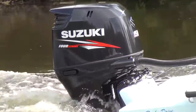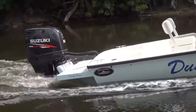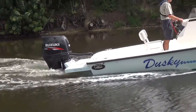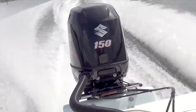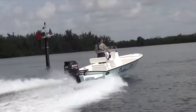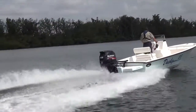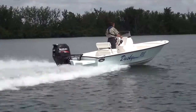Our test boat features a Suzuki DF-150, one of Suzuki's most popular four-stroke outboards and for good reason. It's a big block 150 horsepower inline four with 175 cubic inch displacement and dual overhead cams. It's got multi-point sequential electronic fuel injection and multi-stage induction for quick throttle response and impressive top-end speed.